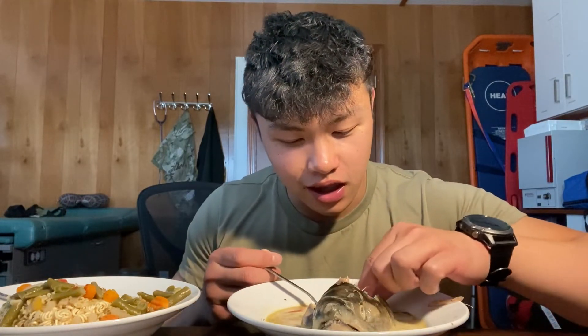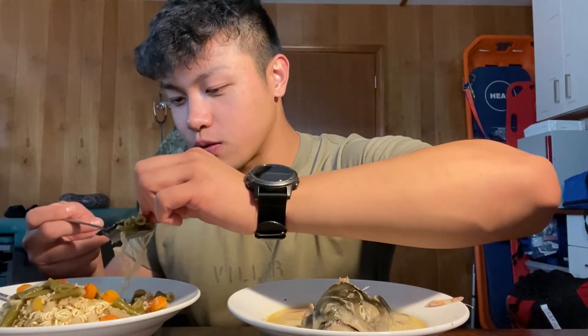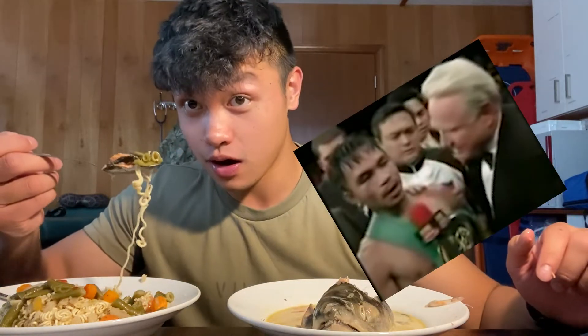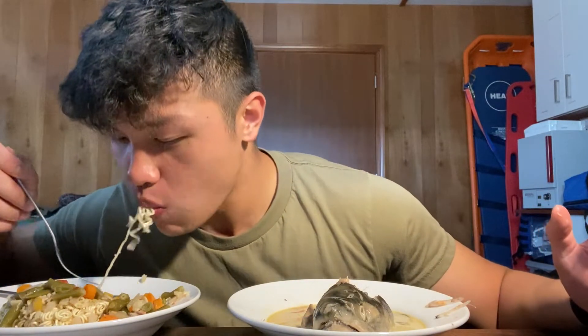Let's go ahead and get this nice fleshy piece. Lots of skin on there. Let's get some veggies in here. You know I gotta hit it with that Filipino eating style — even soup I gotta eat with my hands. Mmm. I can't believe people throw away the fish head. It is so flavorful. It's different from the fillets I've been eating.